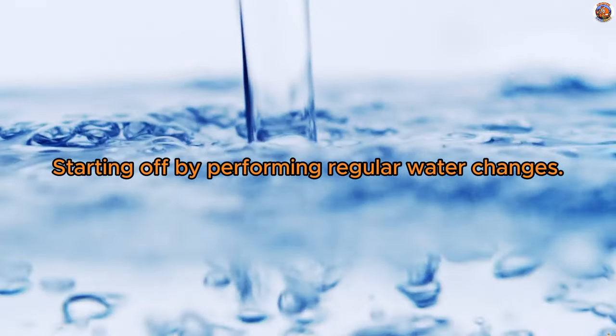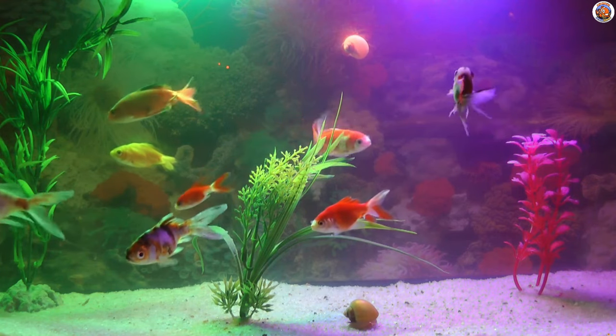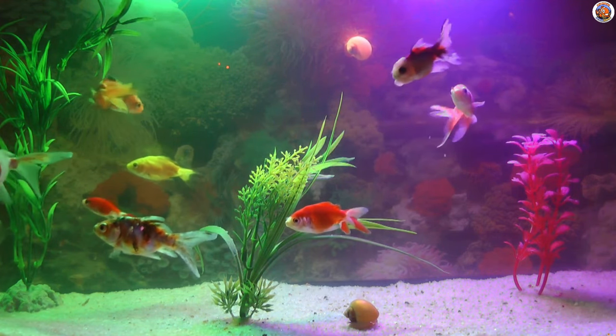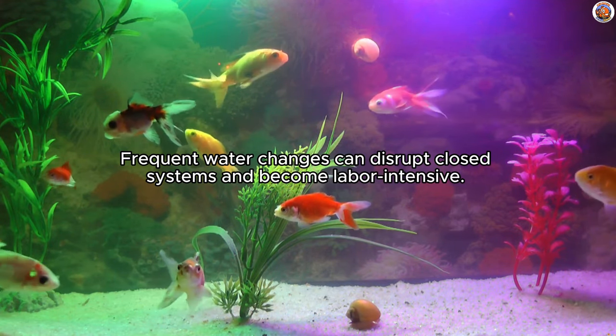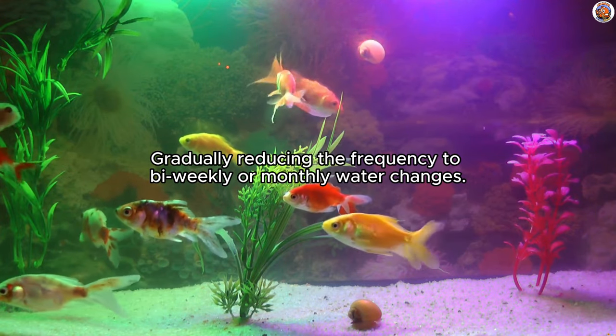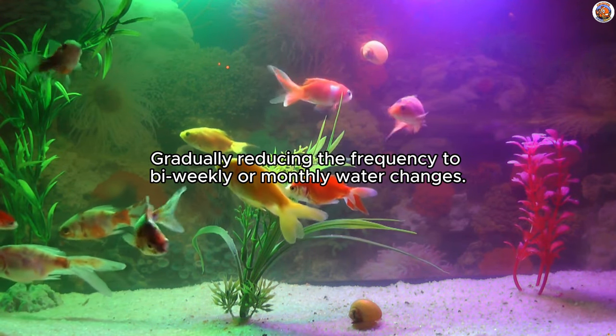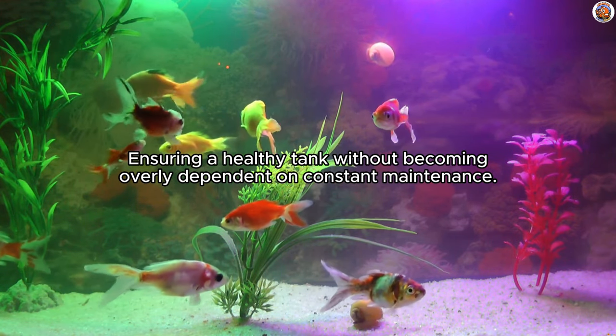Starting off by performing regular water changes. This is the most prevalent method for minimizing nitrates in your aquarium and maintaining a clean environment for your fish. Although effective, frequent water changes can disrupt closed systems and become labor intensive. The aim is to strike a balance, gradually reducing the frequency to bi-weekly or monthly water changes, ensuring a healthy tank without becoming overly dependent on constant maintenance.